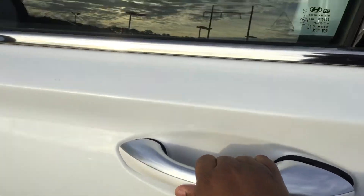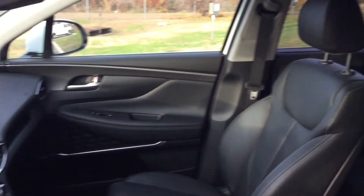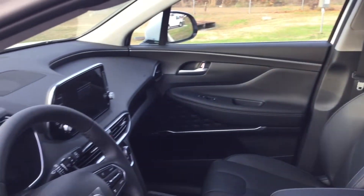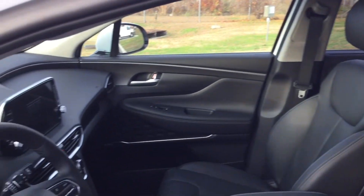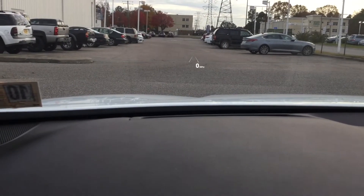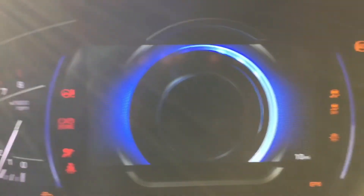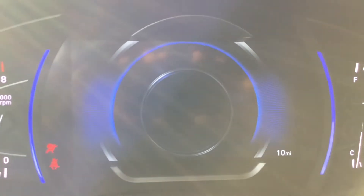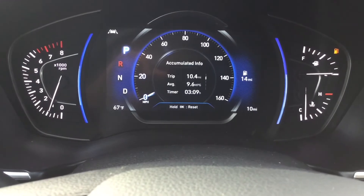Now we are making our way inside of the vehicle. We are greeted with leather interior. This particular model has a heads up display. We are looking at an analog digital display on the top right.